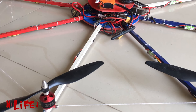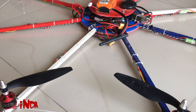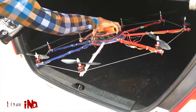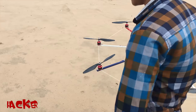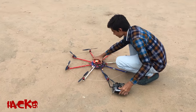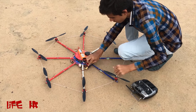Now we need to go to a big open ground to fly it, because we don't know how it will fly — it can crash and hurt. Now we are ready to fly. Let's see how it goes.